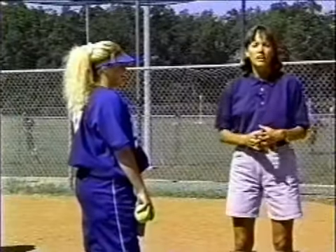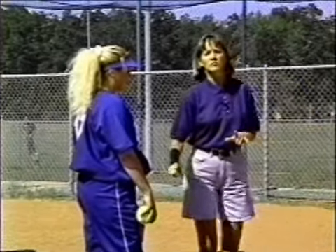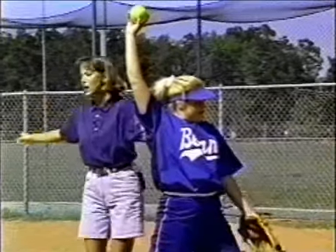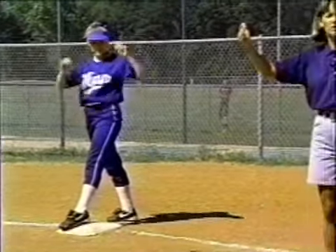What we're going to do now is demonstrate the straight steal lead. As I talked about, we're going to leave when that pitcher comes to her three o'clock position right here. Our runner is going to be timing so that her lead is off of there.